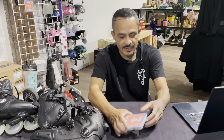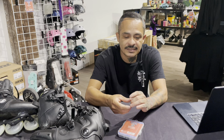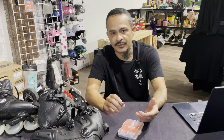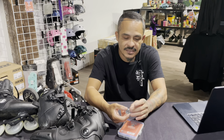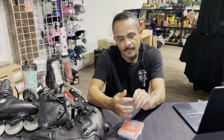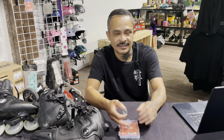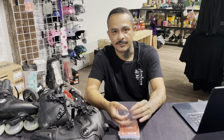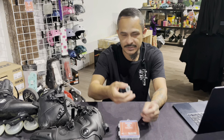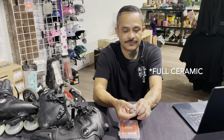So what makes ceramic bearings different from steel bearings? Most ceramic bearings you'll see for inlines are more correctly described as hybrid ceramic bearings. That means the ball bearings inside are made out of silicon nitride, which is the ceramic — it's not like pottery. It's just an artificial or man-made material.